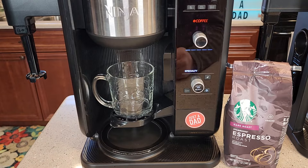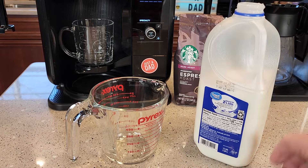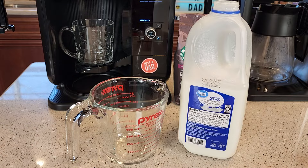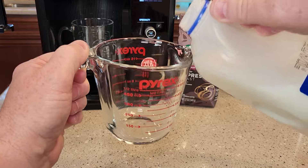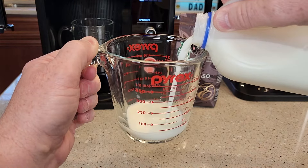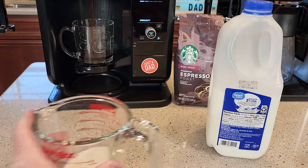These specialty brews don't take a super long time. While that's brewing, we can get the milk ready. I like to use 2% milk — whole milk works the best, but you can use almond milk or skim milk. You don't need much; I like to do four ounces of milk. Pour it into a container that you can heat in the microwave.